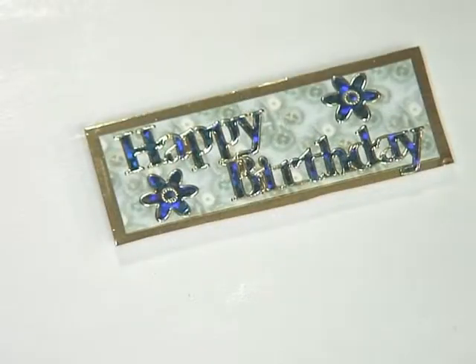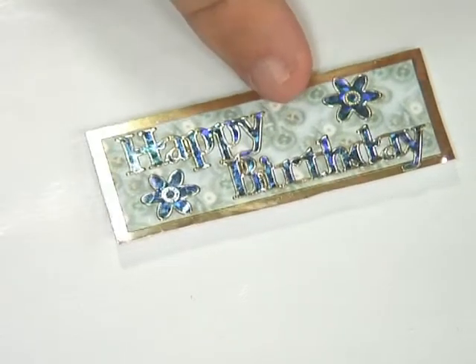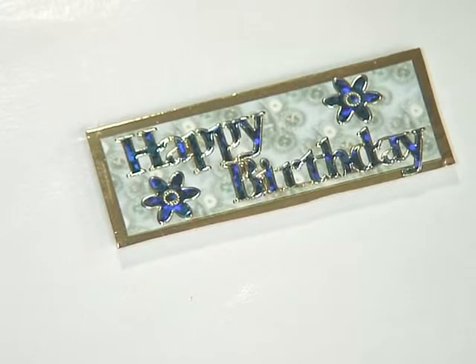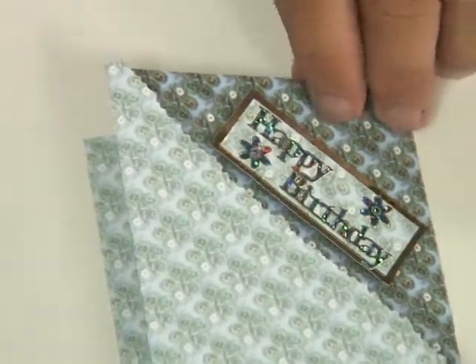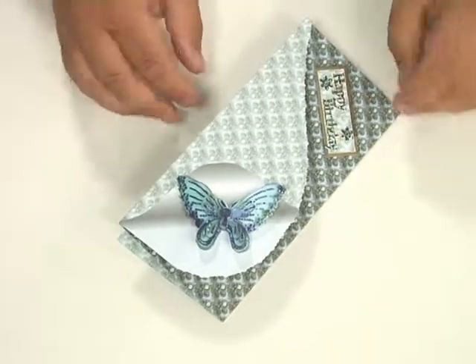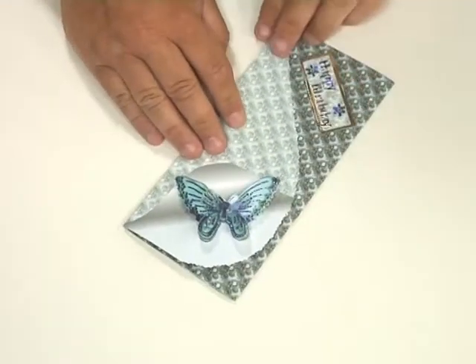I've also made a sentiment to go on the card — a little bit of gold card, a little bit of the background paper, and then just a couple of peel offs on there to spell 'Happy Birthday.' That I've just stuck on the top right hand side of the card, and it opens like that. You can see how beautiful that is — don't those butterflies make fantastic embellishments? I think they're brilliant.